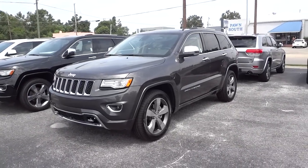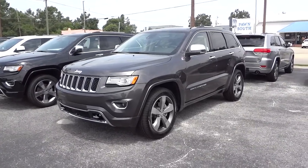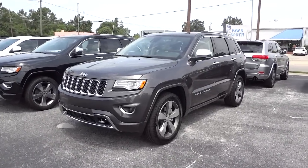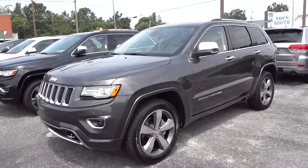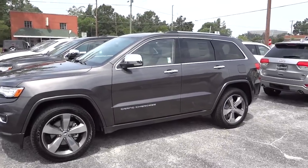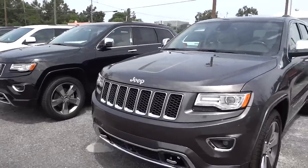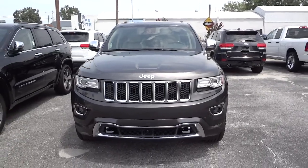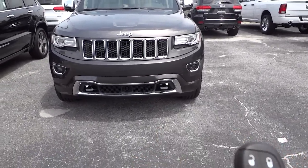Hey, this is Mike. This is a really awesome Grand Cherokee — a 2014 Jeep Grand Cherokee in Granite. This is the Overland package and it has a lot of stuff to really appreciate and use. It looks really sharp with the 20-inch wheels, and it has the xenon projector headlights and fog lights. I'm going to go ahead and start it up — that's one of the features, it has a remote start.